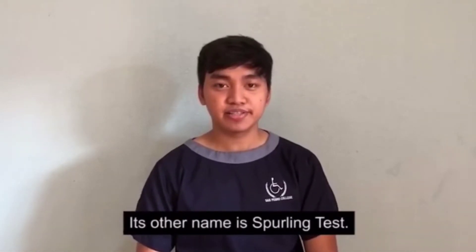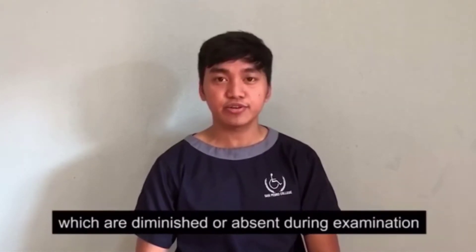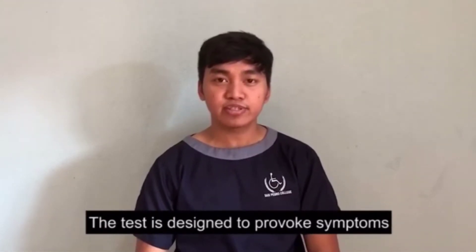Its other name is Spurling's Test. The test is performed if the patient complains of nerve root symptoms which are diminished or absent on examination. The test is designed to provoke symptoms.